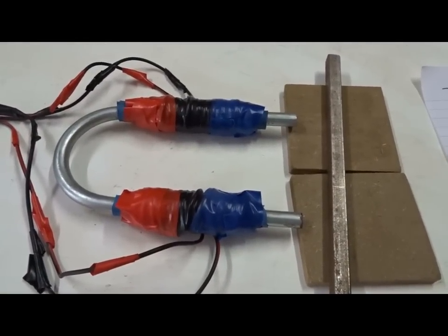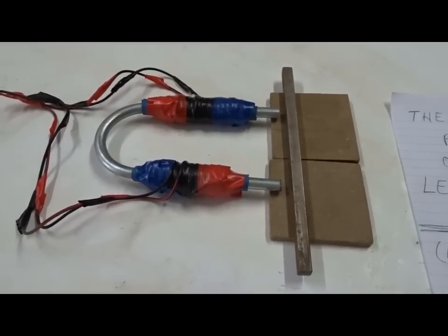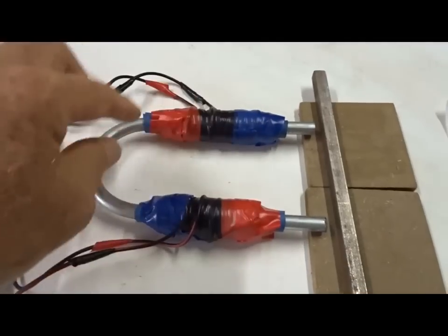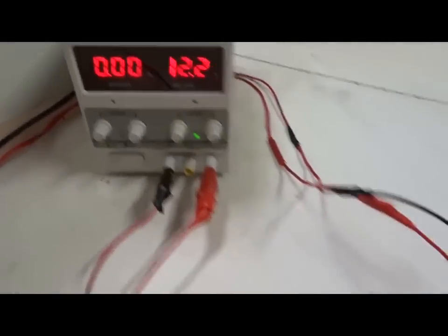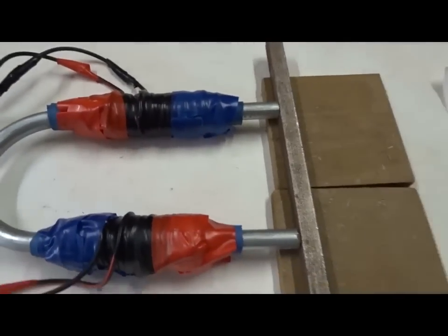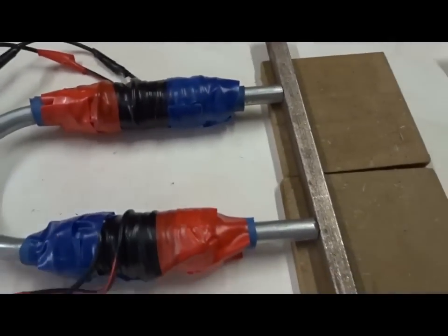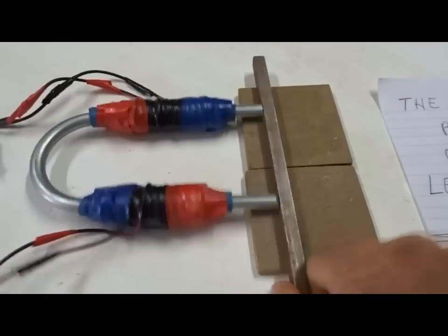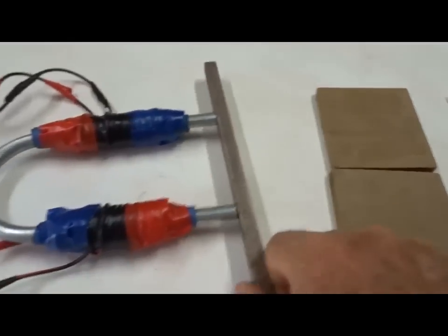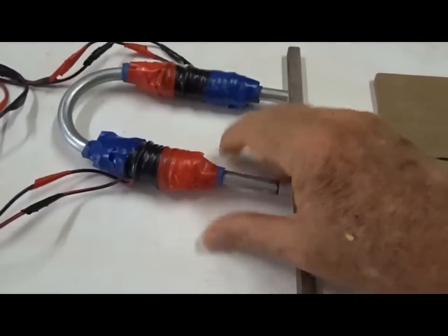Now let's see what Ed Leedskalnin discovered. He discovered that if you take these two electromagnets and turn them in opposite directions — north here, south here, north here, south here — and turn the power on again, 5 amps, switch on. But now when we turn the power off again — there's no power — the metal bar won't come loose. It stays stuck. And we have to use quite a lot of power to pull it off again.